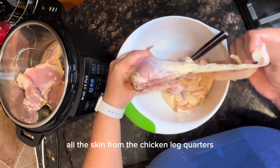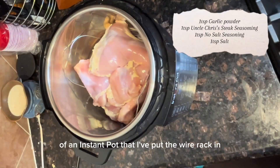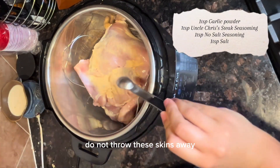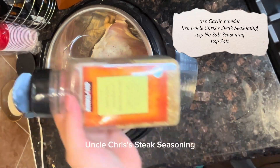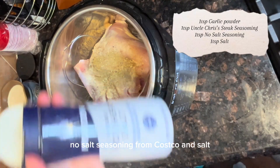First, we're going to remove all the skin from the chicken leg quarters and then place them at the bottom of an Instant Pot that I've put the wire rack in. Do not throw these skins away. Then we're going to add a teaspoon each of garlic powder, Uncle Chris's steak seasoning no-salt seasoning from Costco, and salt.